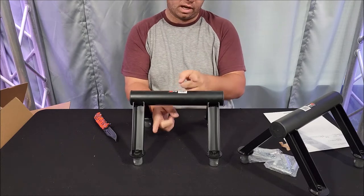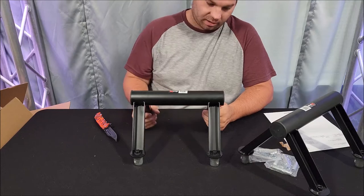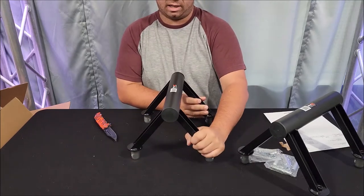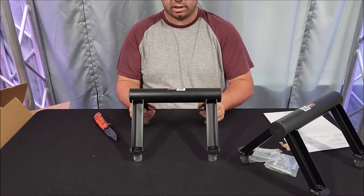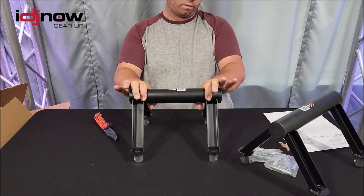You can hang a light from the top and from the bottom if you have a small enough light that would fit in there. You can have it working sitting like this, or you can have it work sitting like this. You could probably mount two lights on here on top if you have it over far enough.